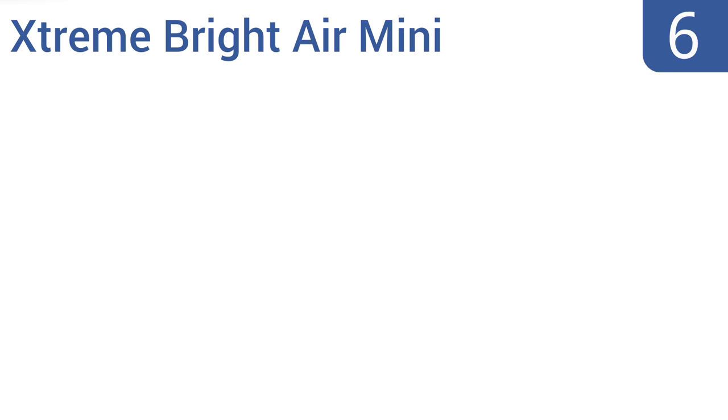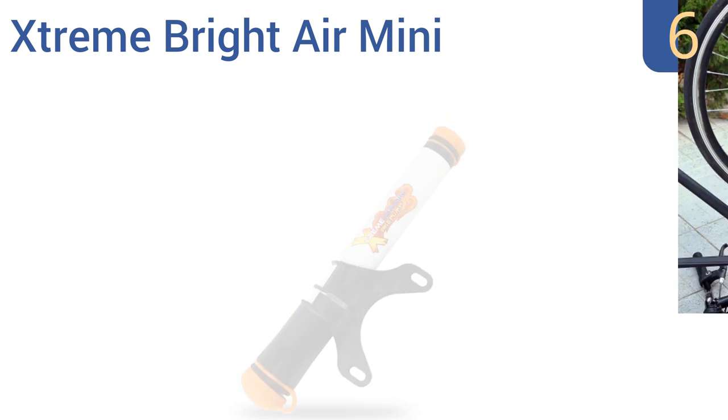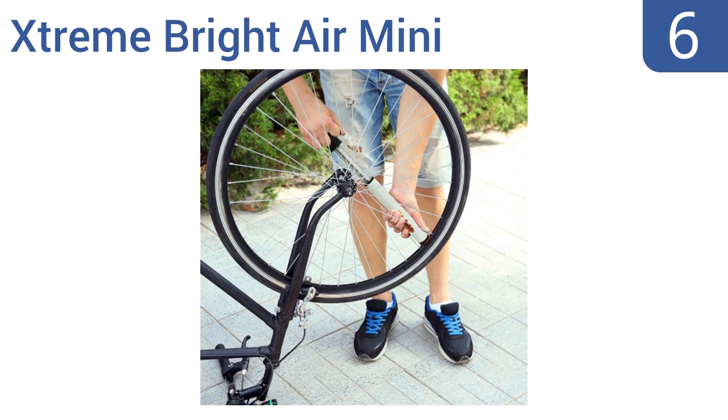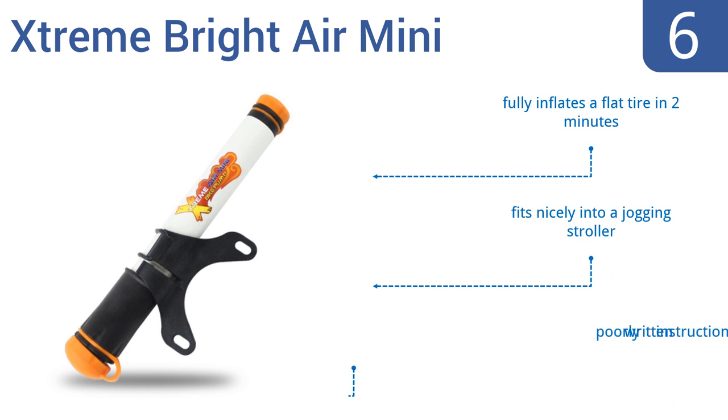Moving up our list to number 6, the Extreme Bright Air Mini has a removable hose that you can tuck neatly inside the pump's housing, making it very portable. Plus it has a non-slip handle. The brackets also fit conveniently beneath your water bottle holder. It fully inflates a flat tire in two minutes, and fits nicely into a jogging stroller too. However, it comes with poorly written instructions.